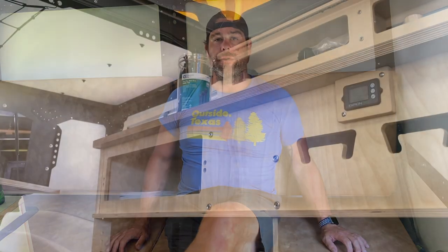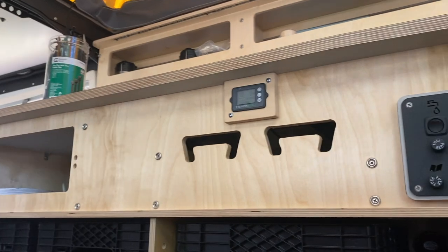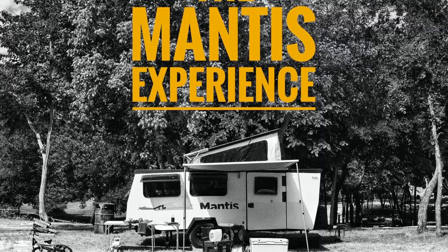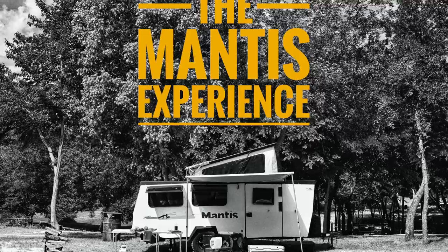Once again, thank you for tuning into the Mantis experience. I hope this video was helpful — as I was looking for videos on this topic, I noticed there just wasn't a lot out there. If you're finding this content valuable for your Mantis or RV experience, please hit the subscribe button below. We'll try to put out videos for common questions and modifications. Thanks for tuning in — we'll see you next time.